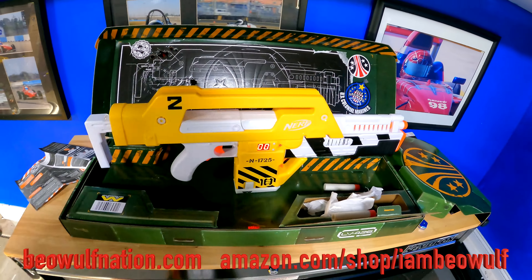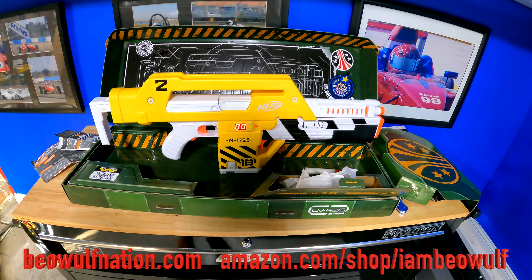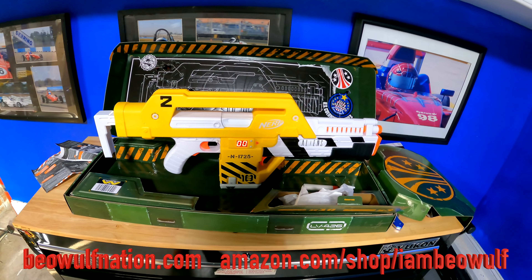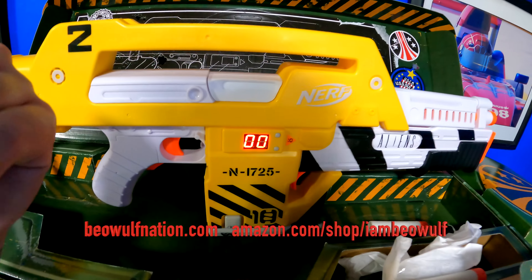This is cool. If you're new to the channel, hit the subscribe button. Existing subscribers, hit the bell notification to get notified as soon as the video is uploaded. Also, check out the Amazon store at amazon.com/shop/IAmBeowulf, and the I Am Beowulf merch at BeowulfNation.com. Stay mighty and keep strong.